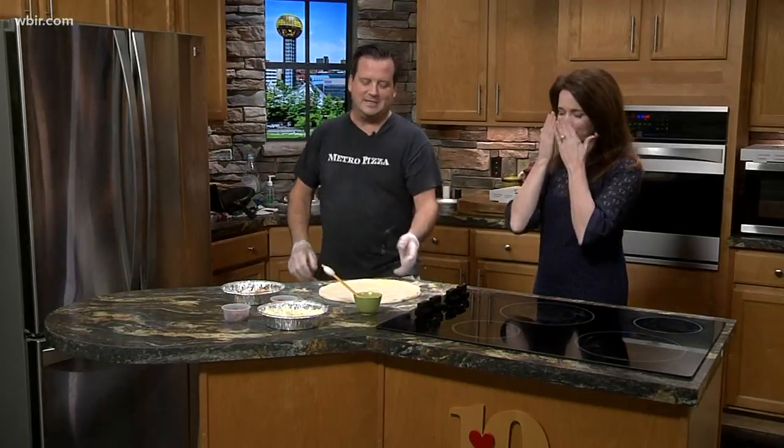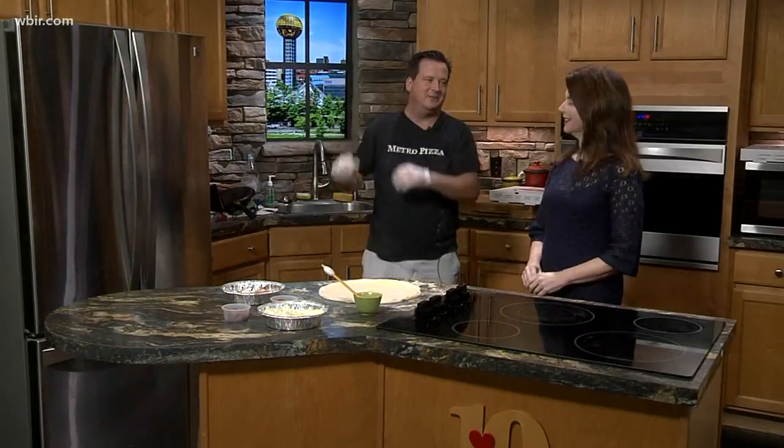I'm here with Jay from Metro Pizza and you were just talking about this disaster you had with the pizza dough. A little bit of a disaster — it taught me a lesson one time. I threw the dough in the air and it caught the fan and shot out into the dining room. So I stand about two feet behind the fan now if I throw it up.